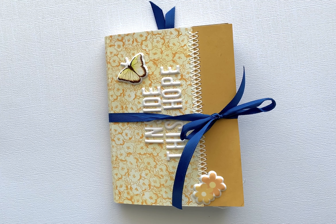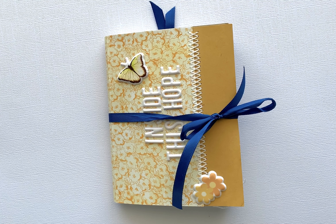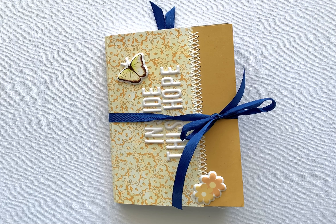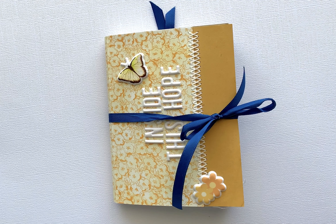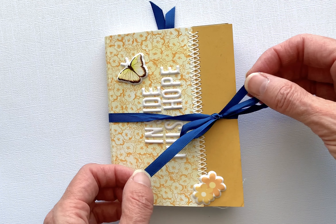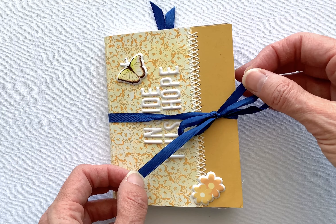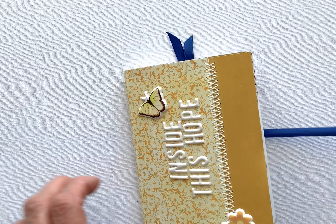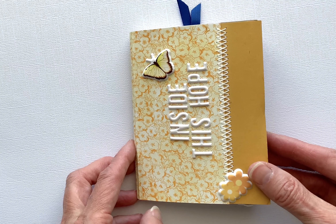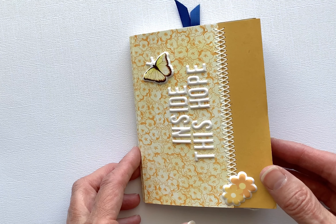Hi, this is Rob and Adrienne from the Cogo Daisy Design Team. I'm here today to walk you through my little mini for a friend of mine who lost her only child a couple of years ago. This is my version of a pocket letter and a mini for somebody who doesn't scrapbook. It's called Inside This Hope, and I'm just going to walk you through this kind of quietly by flipping through the pages.